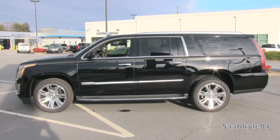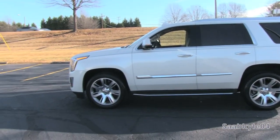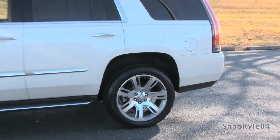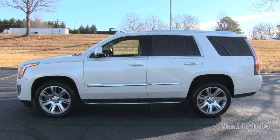Dimensions for the short wheelbase Escalade are a length of 203.9 inches, width of 80.5 inches, and a height of 74.4 inches, on a 116-inch wheelbase. Total curb weight ranges between 5,500 and 5,800 pounds between two-wheel drive and four-wheel drive models.